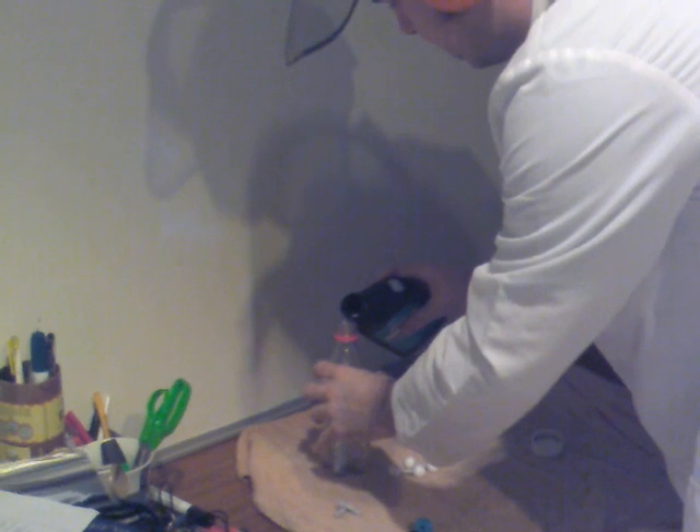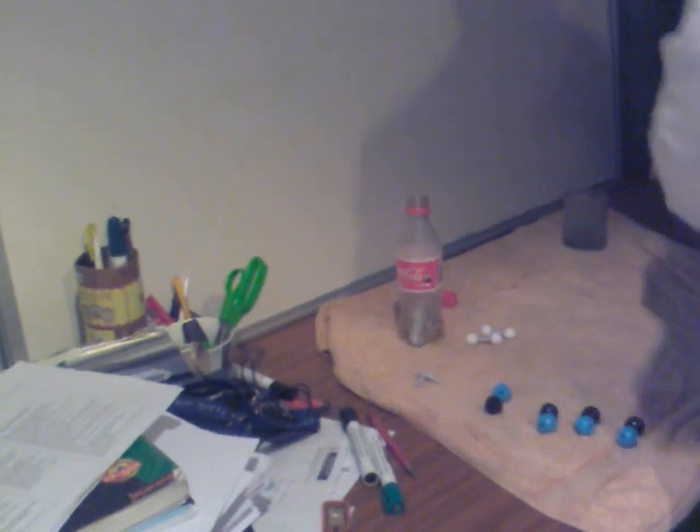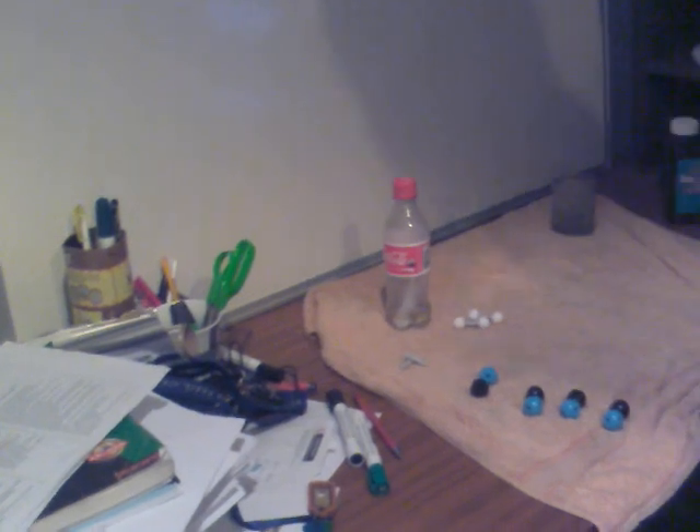So it's also a little bit dangerous — certainly not the kind of thing that we can do at school. I certainly wouldn't advise you doing this at home. Here we go. A little bit of acid there. I'm going to put my safety mask down.